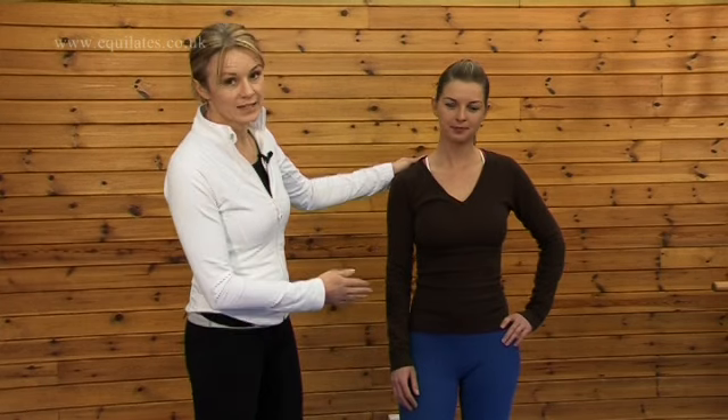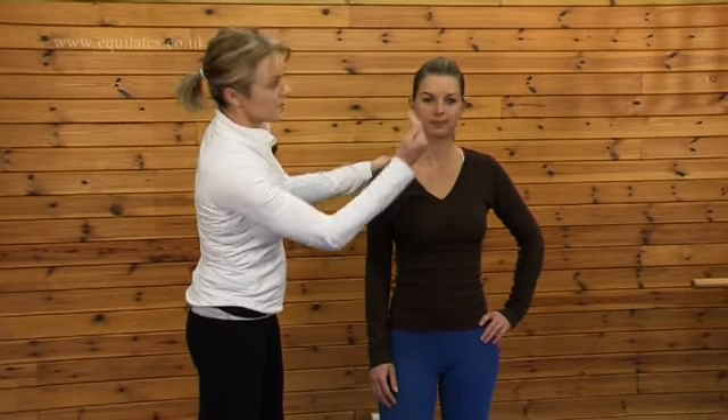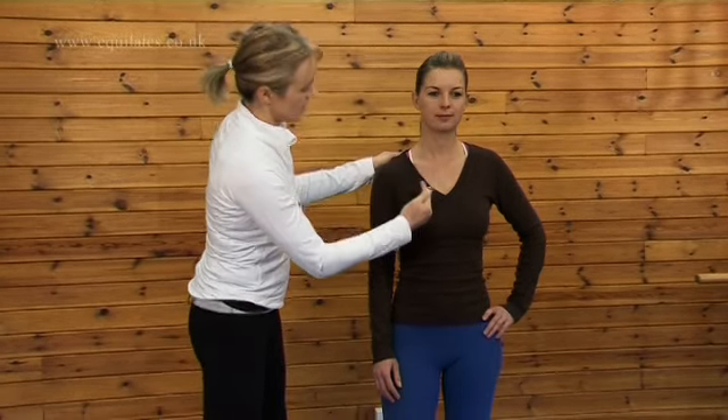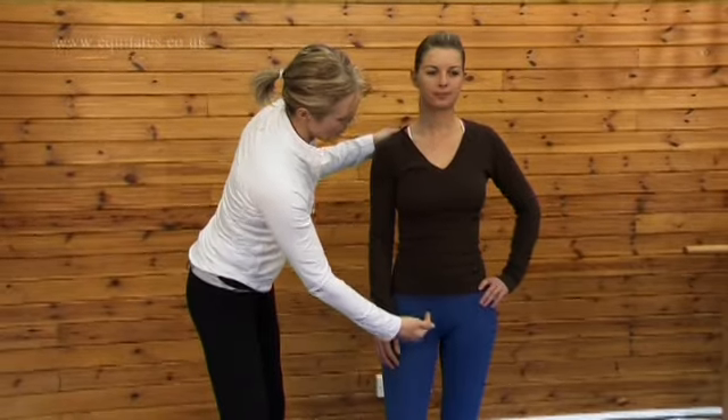Before we perform any equilates or pilates move, the first thing we have to think about is standing in neutral spine. Neutral spine is basically your spine as it should be if it were perfect, and we're going to try to achieve as close to that perfection as we can. If you look at Meshi standing now and if we could see through to her spine, we would see that it curves slightly this way and then over this way and back.